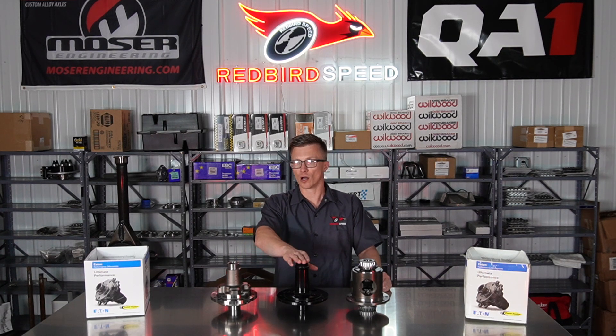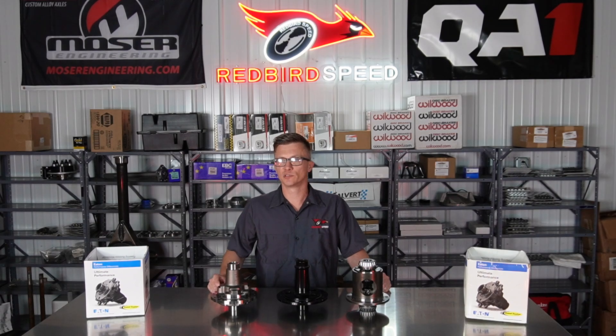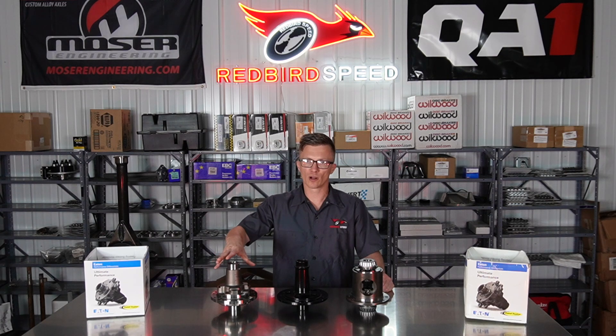It doesn't give the best street driving experience. It is a lot less money — we get people trying to run spools on the street to save money — but oftentimes it doesn't give you the best driving experience.